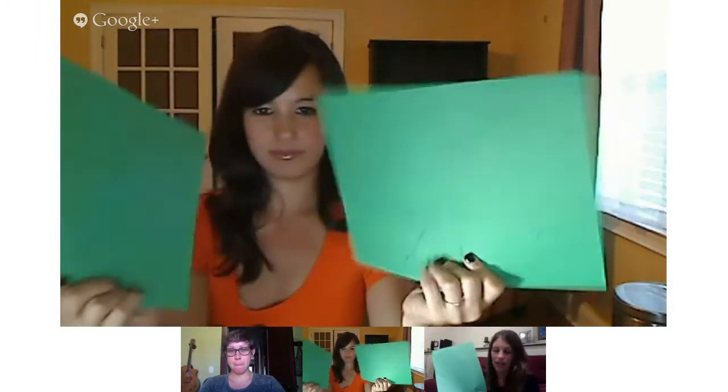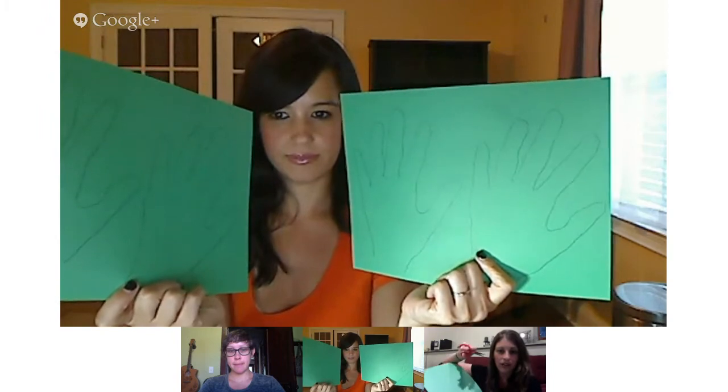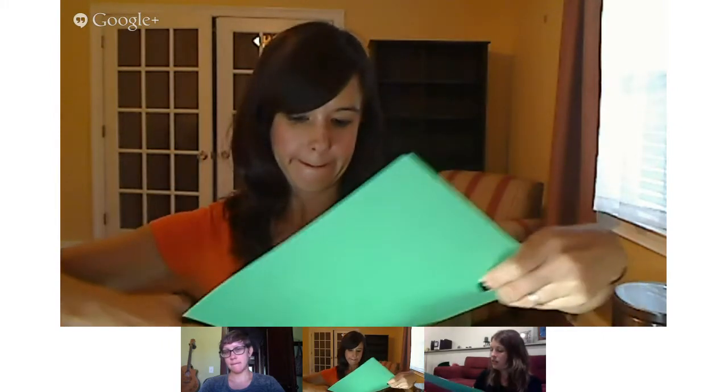I've got four hands now. We can cut out our handprints with our child safety scissors. A quicker way is to do just two handprints on one side, fold the paper, and cut them out together to save time. But if you want your child to practice their cutting skills, by all means do all four handprints and let them cut them out individually.